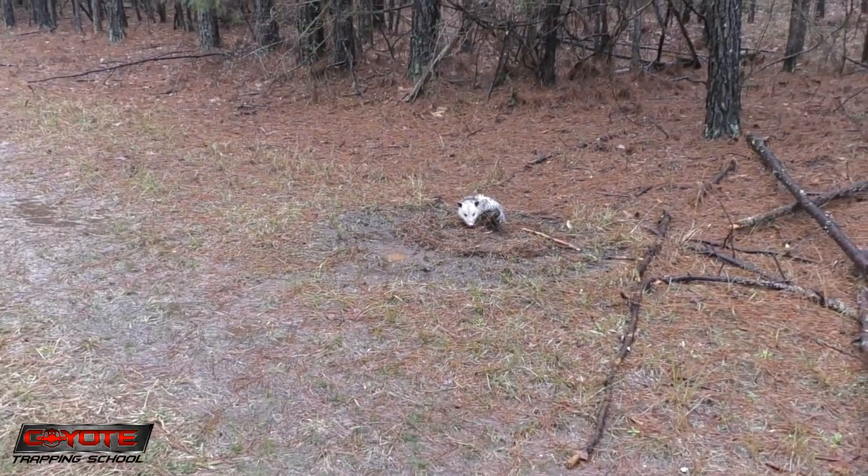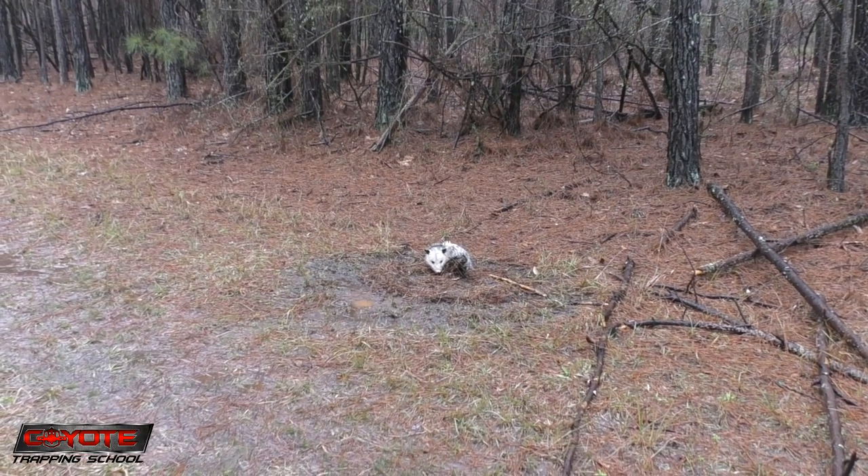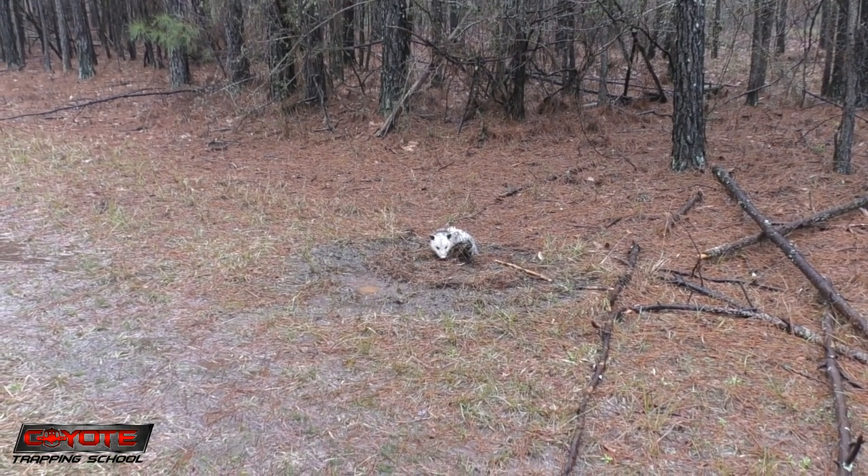I had a beaver tail staked here as bait — man, it's death on these possums. He's pretty good sized, take a look at the size of that head on it.